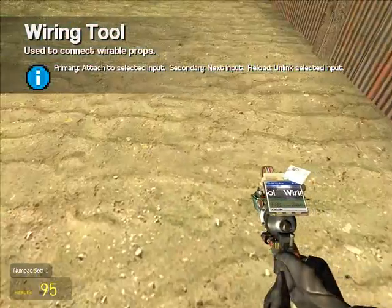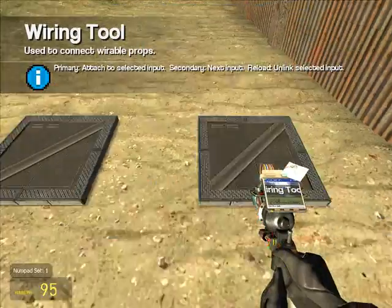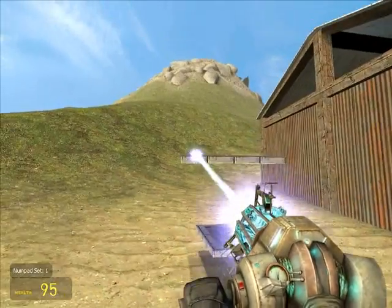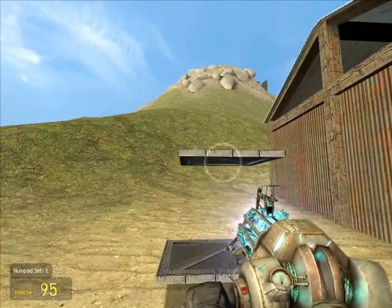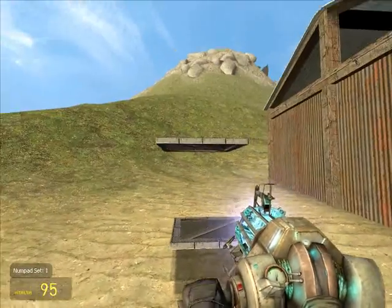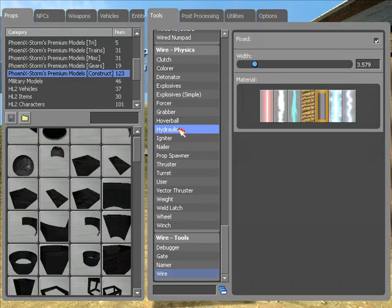Alright, let's do a wired hydraulic. It's very important to know that. We're gonna wire physics again, and it's right here — hydraulic.